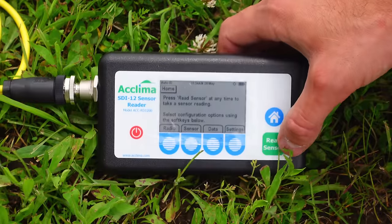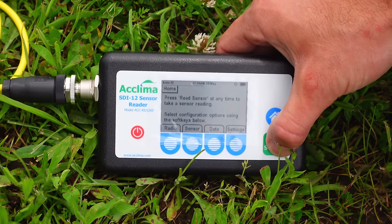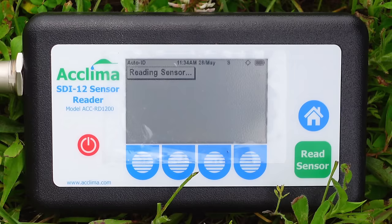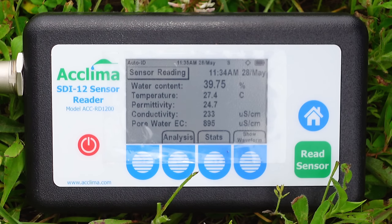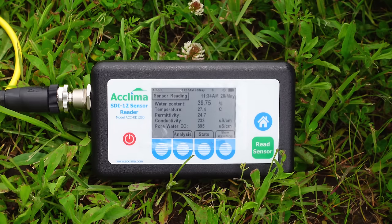Now all I've got to do is push this nice green button that says 'read sensor,' and it only takes a moment. So it looks like in this location, water content is 39.75%, temperature 27.4, permittivity 24.7, conductivity 233, and pore water EC 895. Now it's storing all this data.